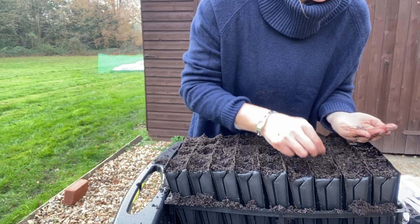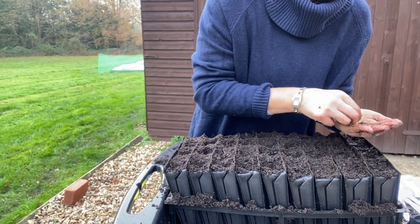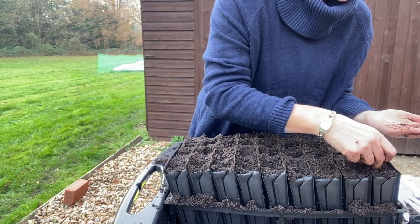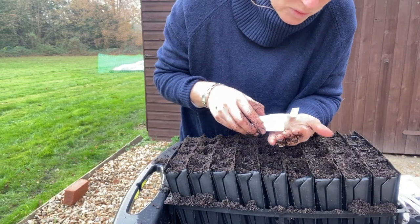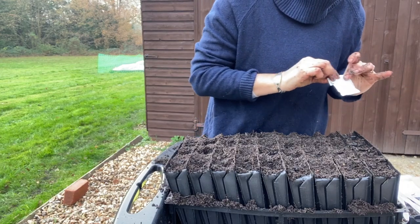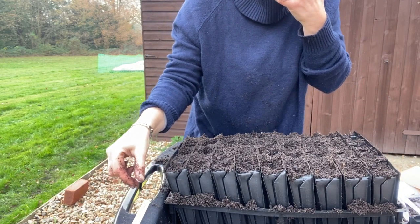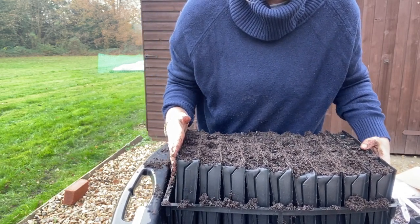Some people say to soak your sweet peas the night before - you can do that if you want to. I have never ever done that and I've never had a problem with sweet pea germination. You can soak them or even soak them in paraffin, but to my mind I've never needed to do that. If you want to add that extra step, go ahead.